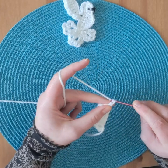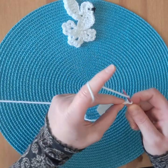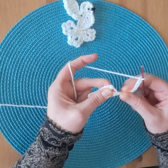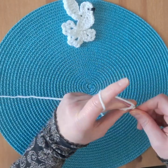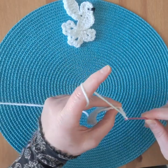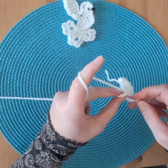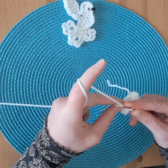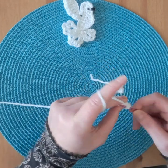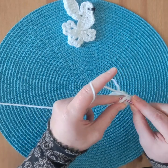Chain eight. Slip stitch in the same stitch of the chain, chain three. In the circle: single crochet, chain three, single crochet, chain three, single crochet.